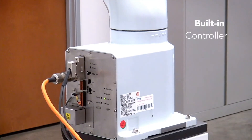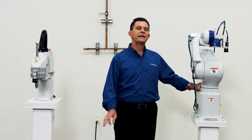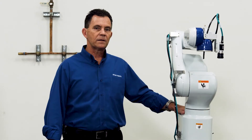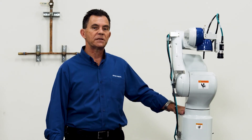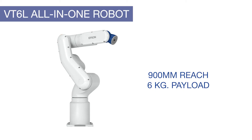The VT6L also has a controller built right into the base. There is no space allocated in your rack — you don't have to worry about cabinet space or cable management. This helps keep the integration simple, which is the concept of this machine: quick, simple applications. The VT6L has a 900-millimeter reach arm out to joint five center P-point, with a full workspace, all six degrees of freedom, and a six-kilogram payload.